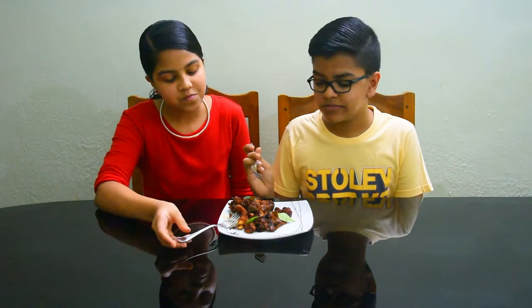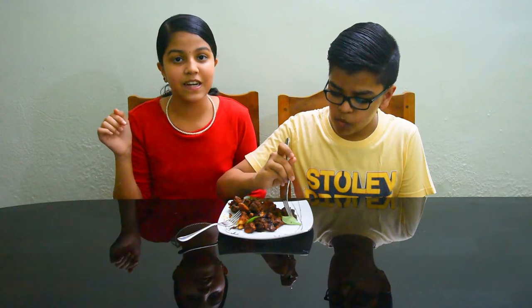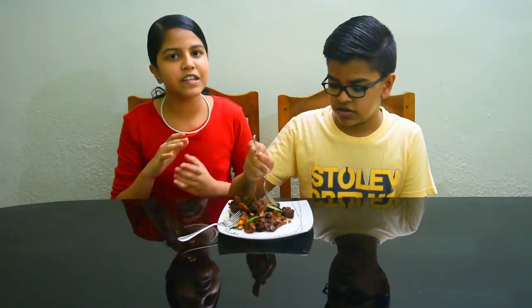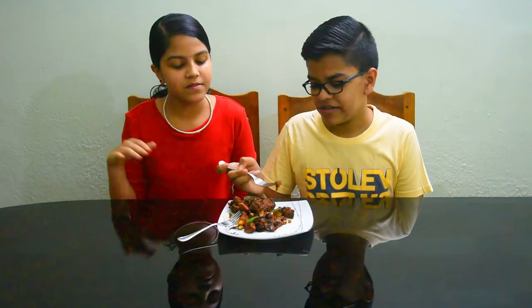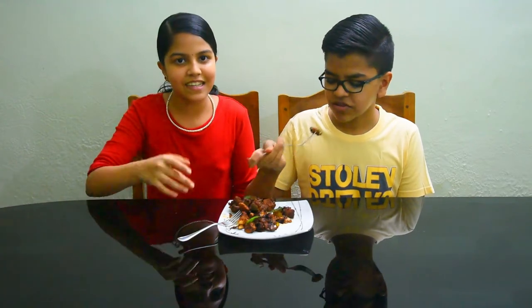If you want to try this recipe, leave a comment with your feedback. Subscribe to the channel and like this recipe. Then we will see you — bye!